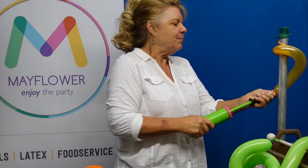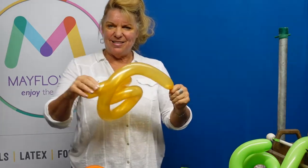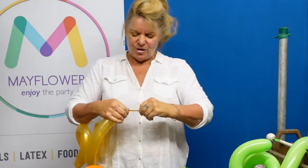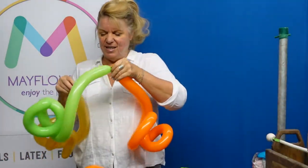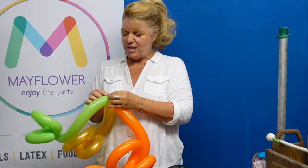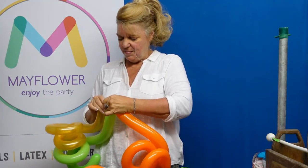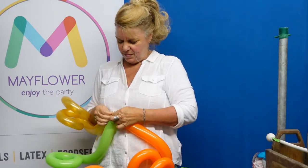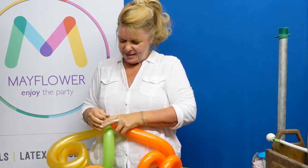Now we just want to fill it up and it automatically comes undone, and it just resembles the shape of the pull. So you just want to tie this in a knot. I've gotten two more of those and we want to just tie all of these together — like that.